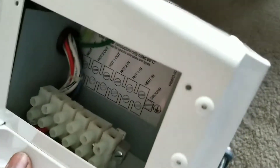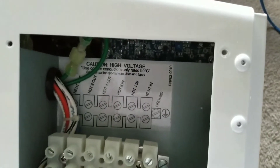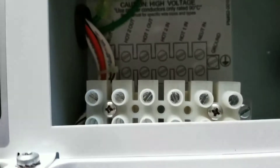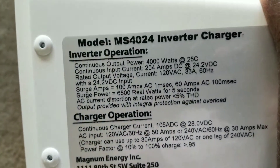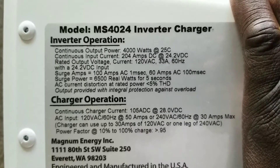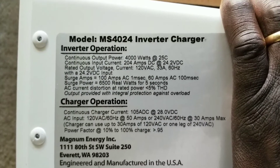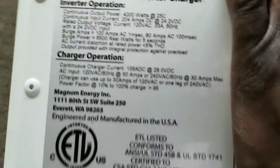I want to show you the specs here — I already opened the side. This is the Magnum MS 4024. It handles 120 to 240 volts. You can see it can take two hots and a neutral ground, and hot out — it has two of those for each side. Here are the specs: it's an inverter-charger. Continuous input current will be 204 amps DC at 24.2 volts DC. Output current and output wattage is going to be 4000 watts at 25 degrees Celsius.